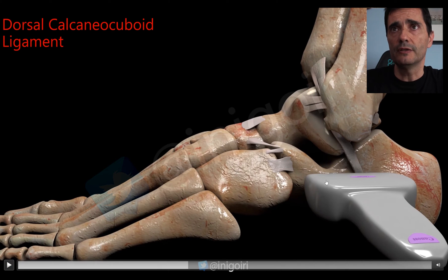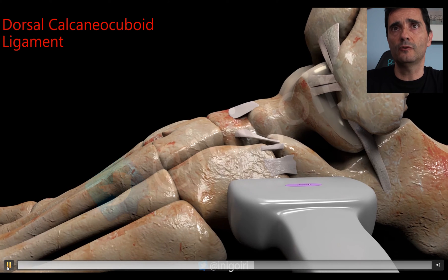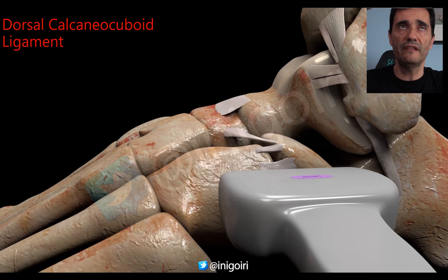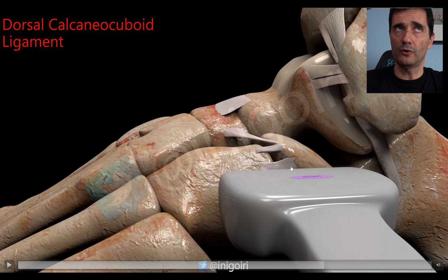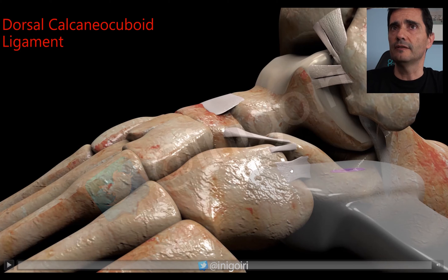Start by placing the probe over the hyperechoic cortical of the calcaneus, then go distal until you reach the joint between the calcaneus and the cuboid bone. Once there, move the probe upwards and downwards until you see a very thin image — this will be the dorsal calcaneocuboid ligament, below the extensor digitorum brevis (pedius) muscle. At this level, the dorsal calcaneocuboid ligament is very, very thin.